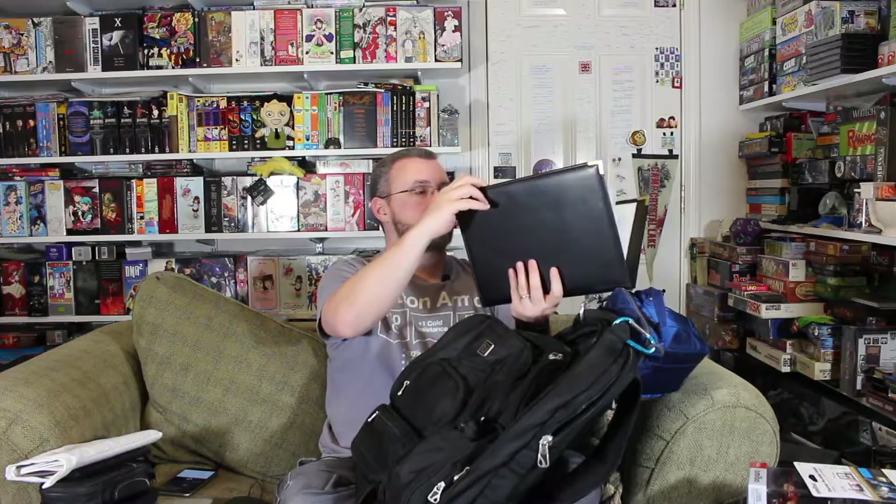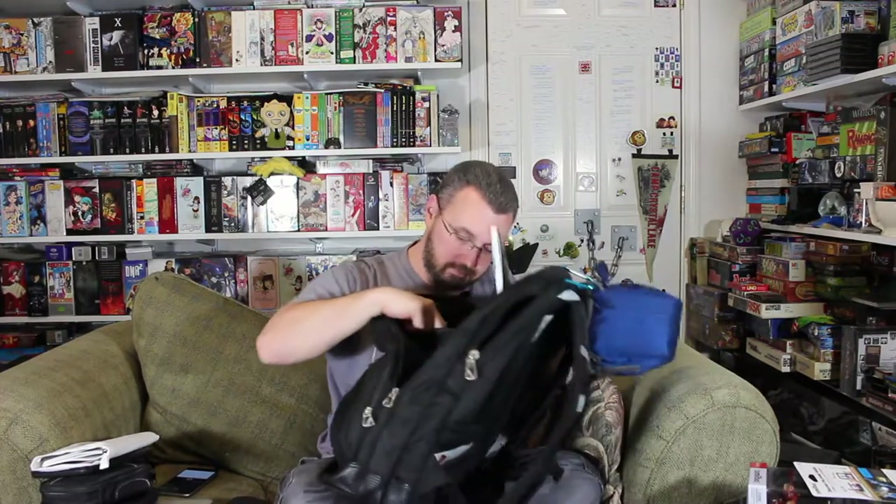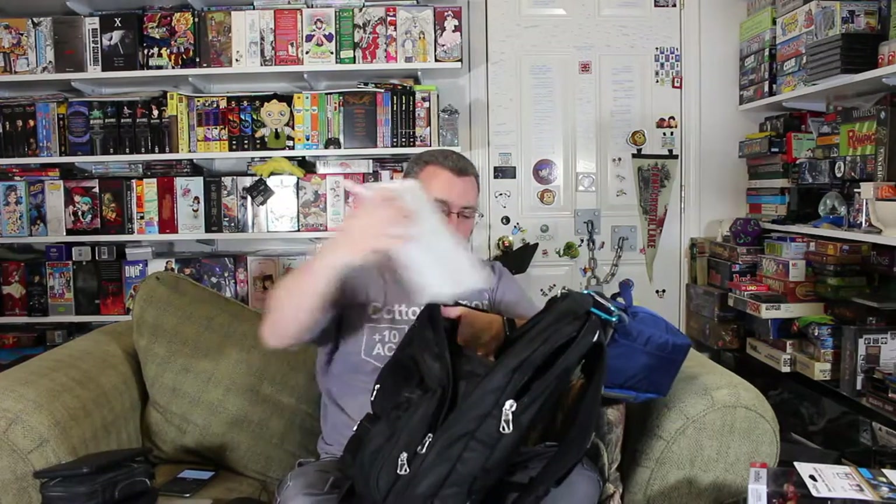I'm tempted to leave this part here, which is actually what I think I'm going to do, because this part is kind of heavy. I think I'm actually going to leave that and just take this. Let me make sure nothing else is down in here. Alright, nothing else is down in there. Put that back in there, put that there, put that there, put that there, and right there.